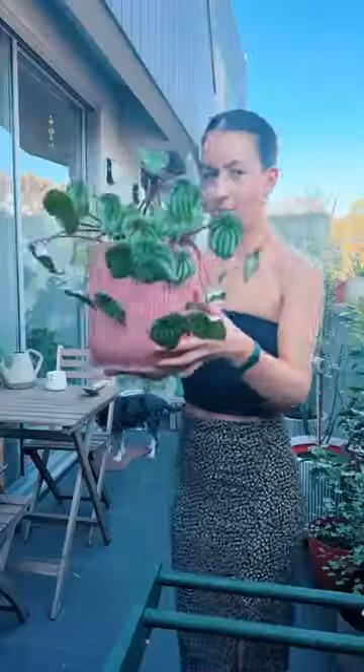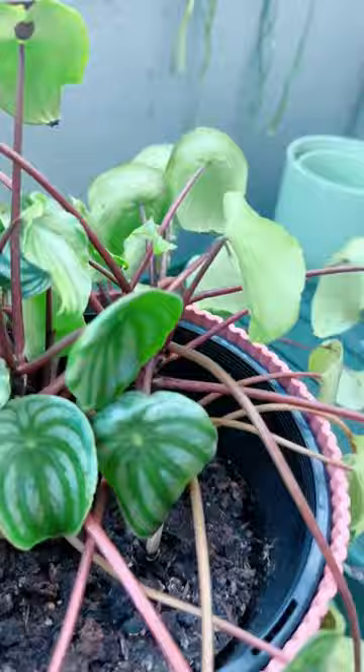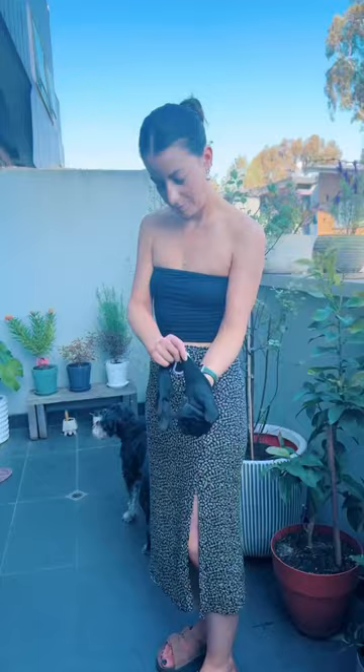I don't want to talk about how we ended up into this situation, but let me show you how to split a watermelon peperomia. I'm going to split this big gal into two smaller pots and remove some of the sadder leaves. I'm also going to give her some fresh soil and a good fertilize.